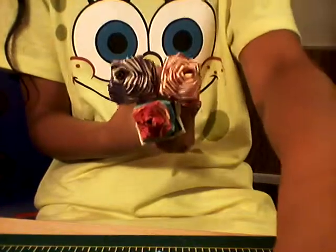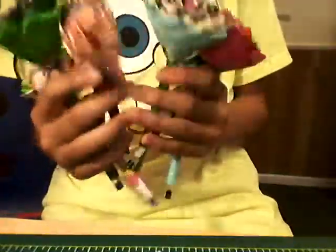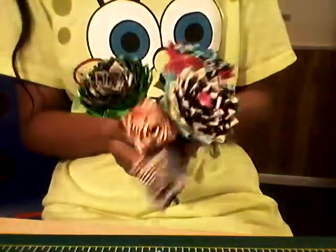These are also $3 a piece. So if you'd like to order any of these flowers, please PM me. Yep, bye guys.